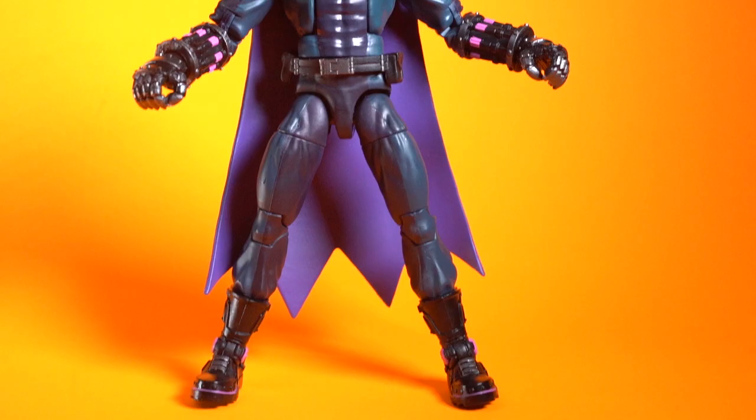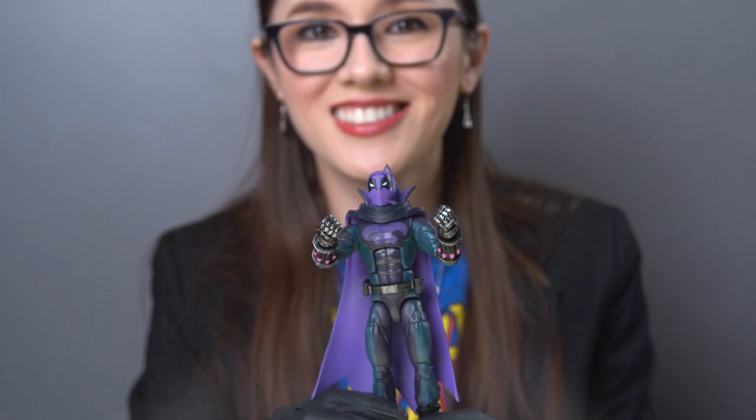Off-brand, not Jordan ones. While the Prowler seems to be a combination of reused, repainted parts and new character-specific pieces, like this new head, this new cape, these new hands, and these new sneakers.